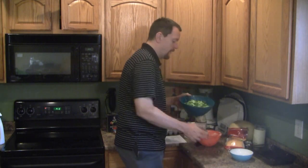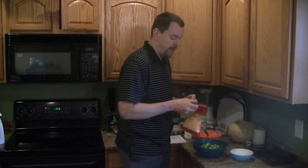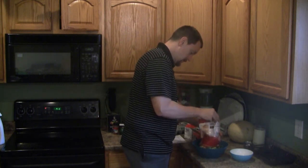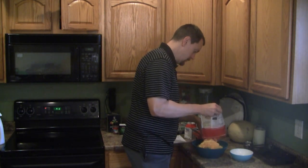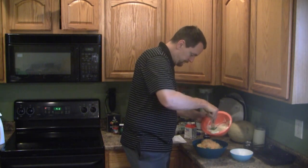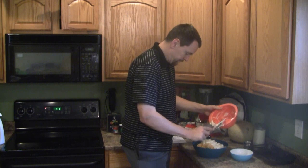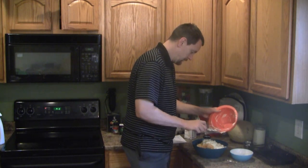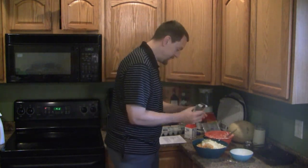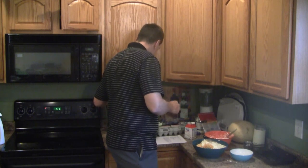I have one couple large heads of broccoli all chopped up. To this I'm going to add 8 ounces of cheddar cheese. And we're going to pour the mixture on top. And then finally, salt and pepper to taste — probably about a half a teaspoon of both.